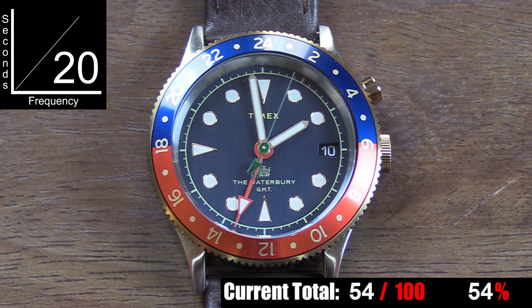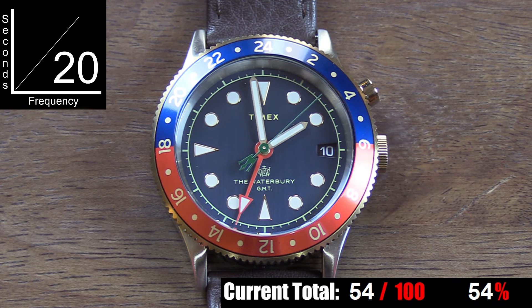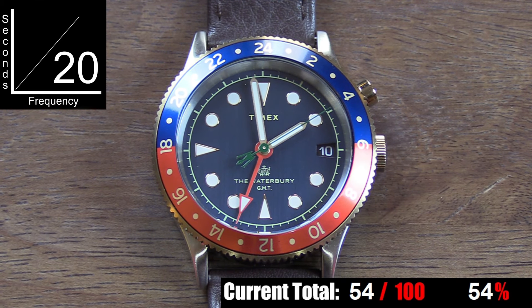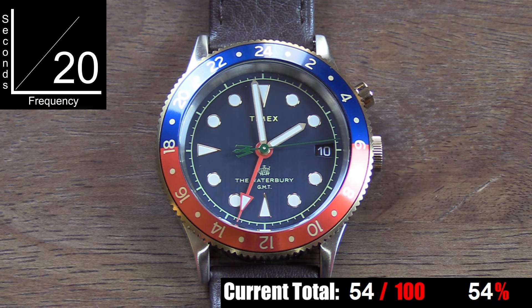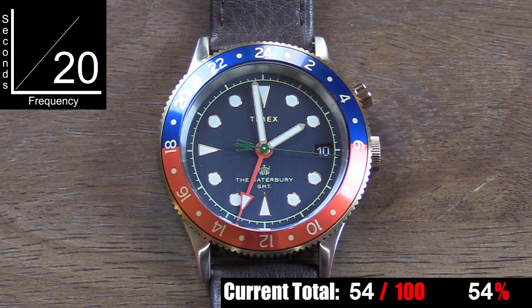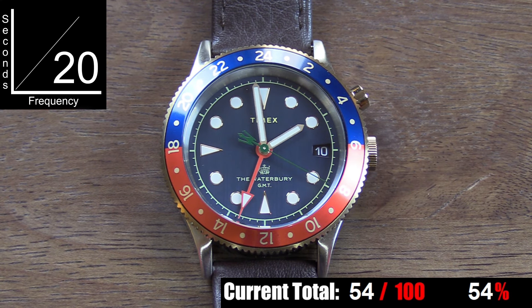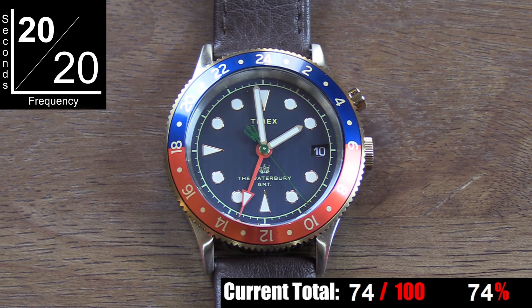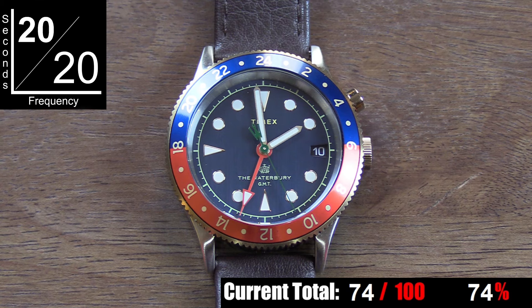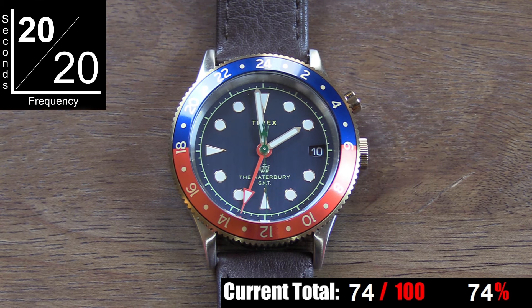There isn't much that needs to be said about accuracy — it's a Timex quartz movement. It has been perfectly accurate to the minute for the time I've had it, and I assume that's the way it'll always be between battery changes. The look of the movement is excellent. One thing I criticize a lot on this channel with quartz movements is lazy, sloppy, springy, deadbeat second hands that miss their marks on the minute track. This one has a crisp look to each stop and hits the mark on almost all of the indexes around the dial.